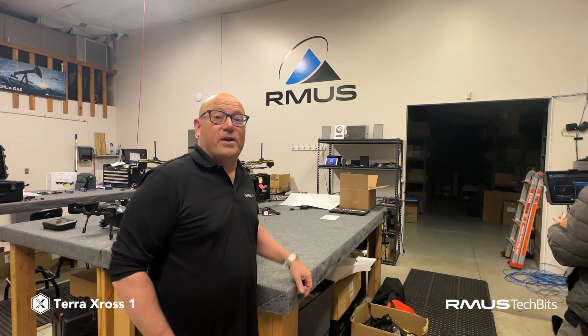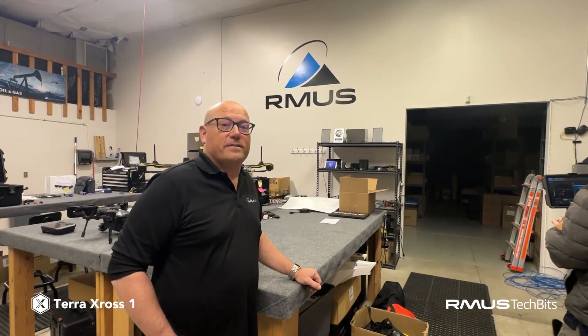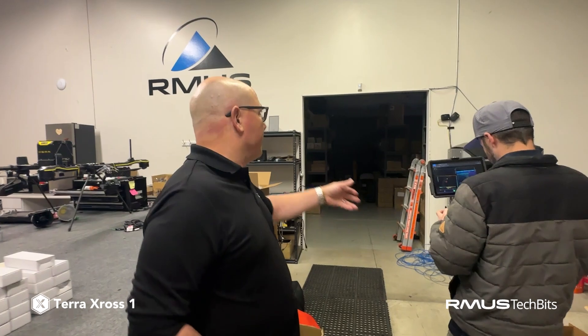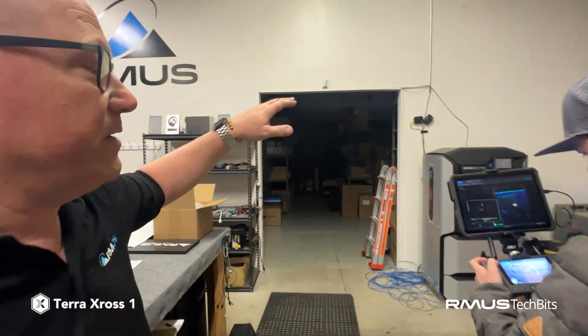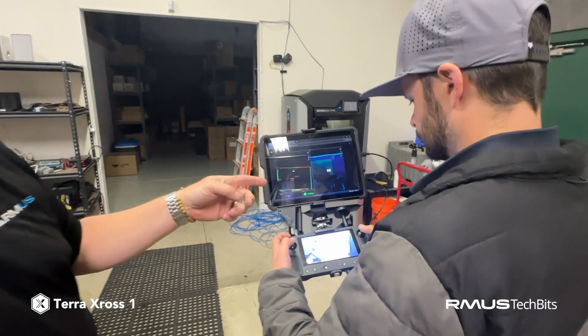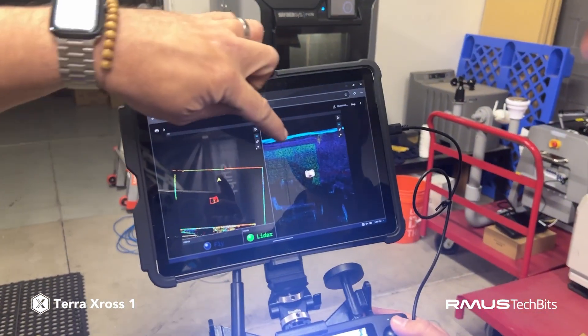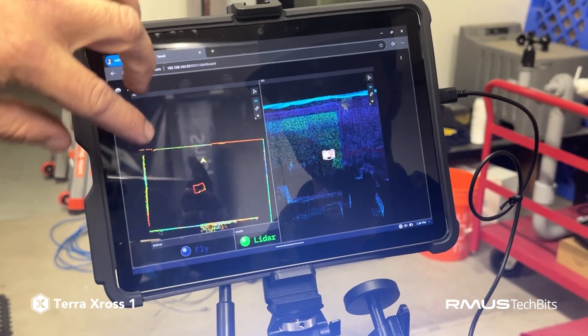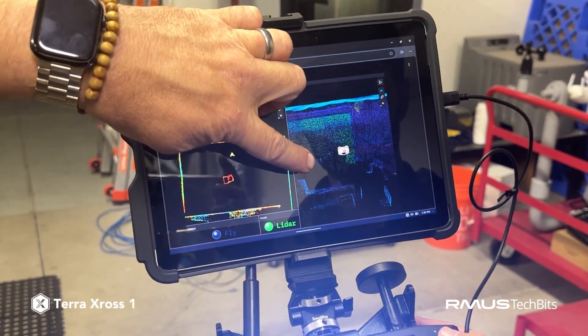Hey, this is JT with RMUS, just in the TerraCross X1 and we're doing a demo flight here. What we have on the screen up here is the LiDAR unit in the back actually creating the mesh cloud — the point cloud — and we're also getting the flight path of the drone as it flies.